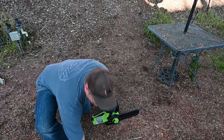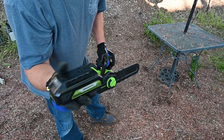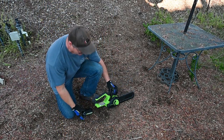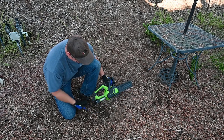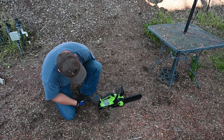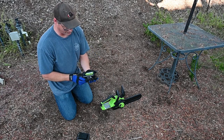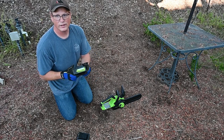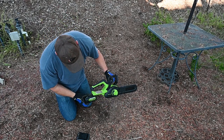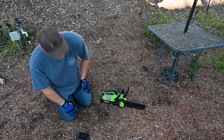This saw comes with a 2Ah 24V battery and it goes in right in the back here, just like this. It sits well and has good clearance — the blade has clearance, not shoved into the ground. Larger batteries, like this 5Ah battery here, will also fit in nicely and sit well.